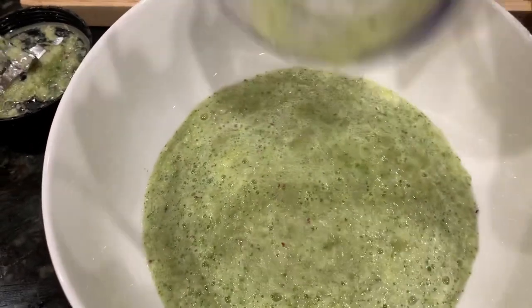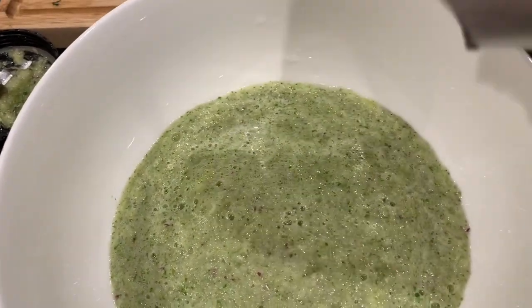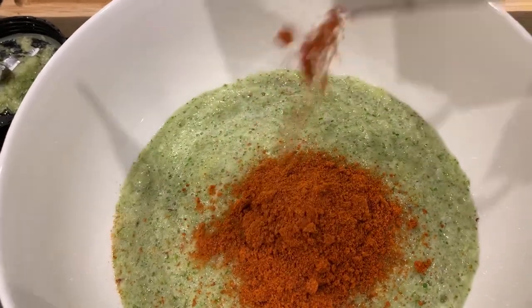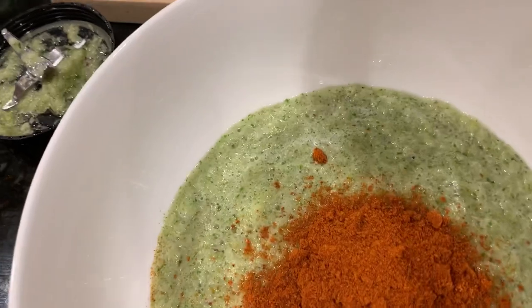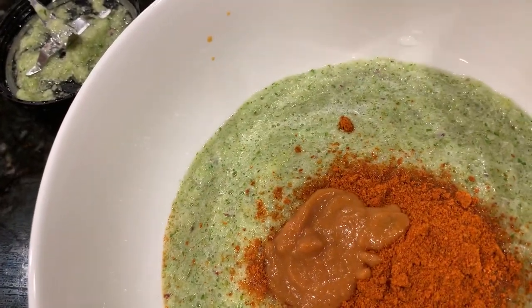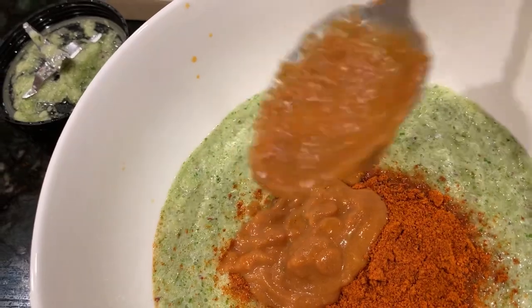Let's pour that blended mix into a bowl and add the tandoori masala. I have Shan's brand, but you can use any brand you like. I'm adding about one and a half to two tablespoons of tandoori masala powder, then one and a half teaspoons of tikka masala paste from the grocery store. I'm mixing all this together, and then I'll also add some sesame oil. The full ingredient list is in the description, so please check that.